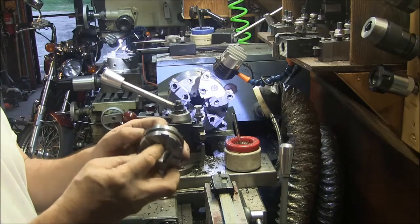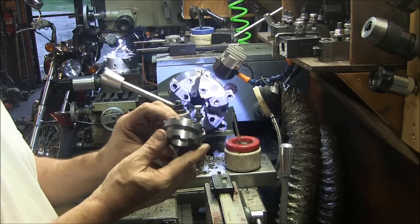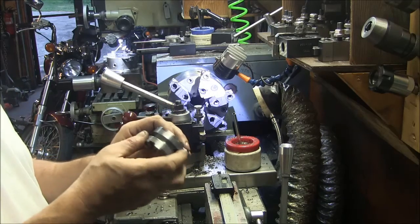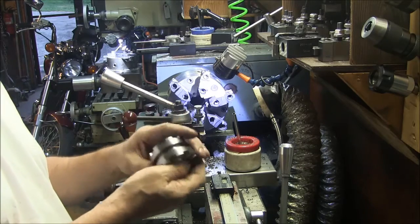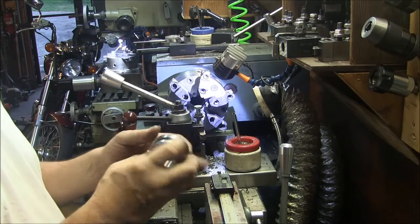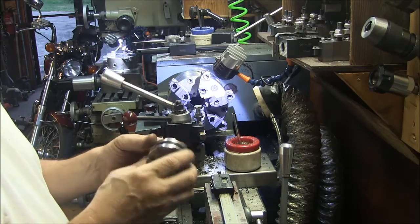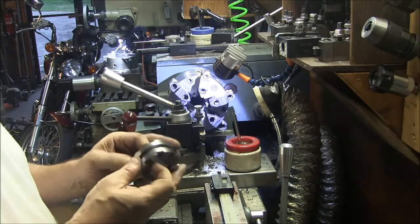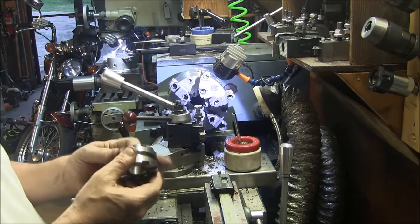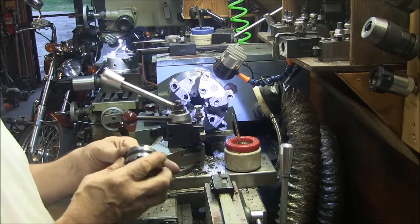Alright, got it done — and look, even the castellations line up. Not that it really matters. We've got one more piece to make now for the drive section, which will be the one that goes on the motor. And that one's going to be a little weird because it's going to have a pilot that fits into that recess on the shaft over there.